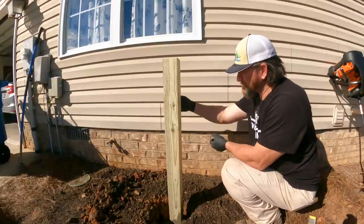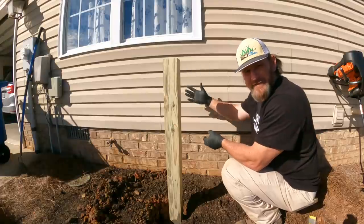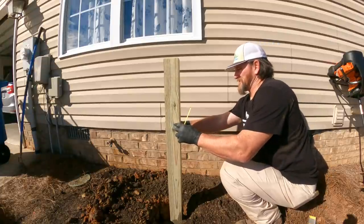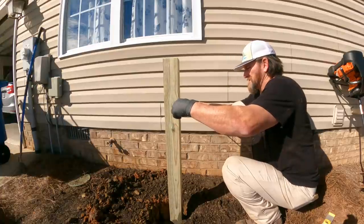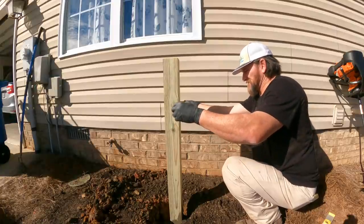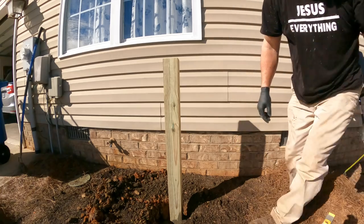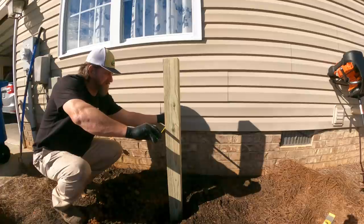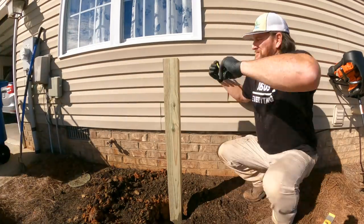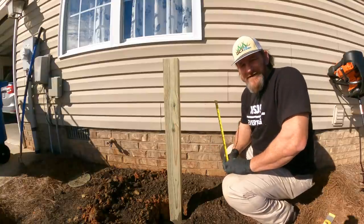Something else I'm gonna do — on these back two corners I'm gonna measure from the side and make sure they're exactly right so the pole isn't twisted any kind of way, so it's plumb with the siding on the house. I'm gonna twist it a little bit before that stuff starts setting up. That's dead on — twelve and a half and one small mark on both sides. My daddy's a carpenter and I don't know what you call that fraction, but both sides are at twelve and a half and one small mark, so we're good.